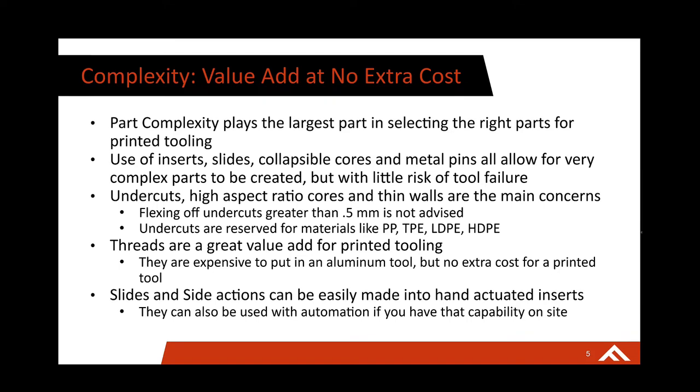Slides and side actions are another great way to use 3D printed tooling. They can be hand actuated, or if you have the capability on your press, you can fully automate those slides. Instead of paying $10,000 to $15,000 for a prototype aluminum tool with automatic ejection and slides, you can do the same automatic ejection for only $300 to $400. So for a complex part you need in your end-use material, you're able to spend a few hundred dollars and get the same part quality for a limited quantity without any sacrifices on part complexity.